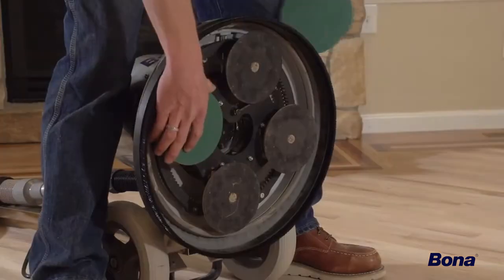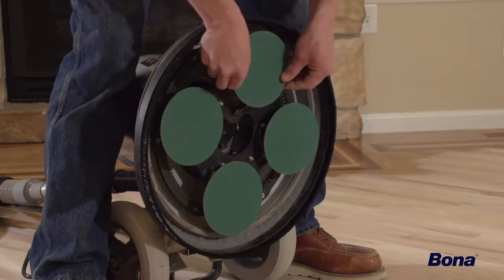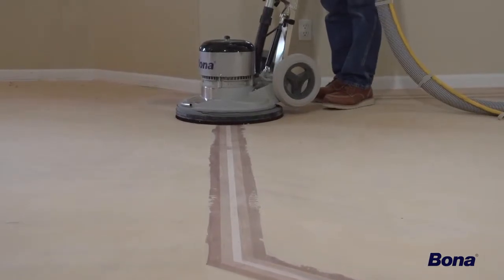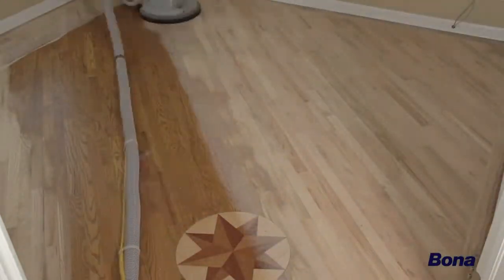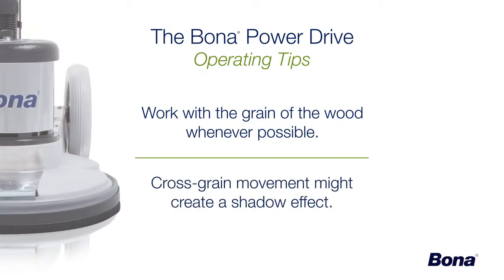In most cases, you won't need intermediate pads with the Power Drive. Instead, place the abrasives directly onto the yellow drive pads on the plate. This will give you a more aggressive cut that will smooth out the floor quicker, while keeping adjoining boards, species, and grain patterns flat. Although the Power Drive can easily be used in any direction, it's best practice to run any sanding machine with the grain of the wood whenever possible. Running the unit cross-grain could potentially leave a shadow effect on the floor that will become visible when stain, sealer, and finish are applied.